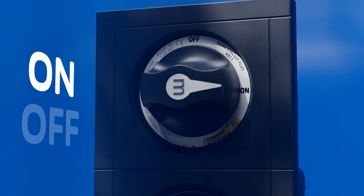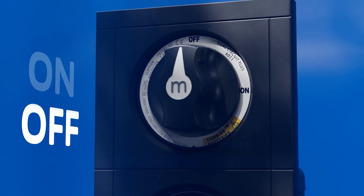Just turn it on when you arrive and off when you leave. The rest is automatic.